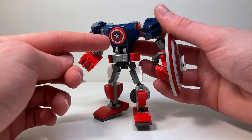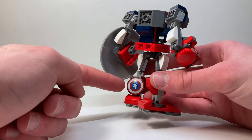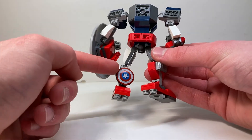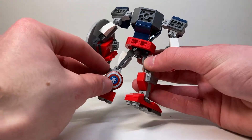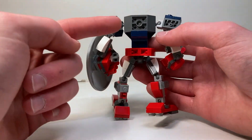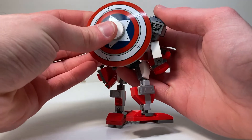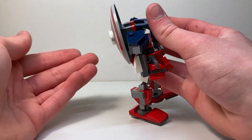There are no stickers in the set — that is a print, as is the shield. The shield attaches to the back of the mech's leg — you can pull that off and it exposes the clip right there. The legs are built identically except for that small feature, and I really appreciate that because it makes the set so much better. When you pull the shield off there's a piece in there, and you can put the shield on Cap's back by just pushing that piece in place.